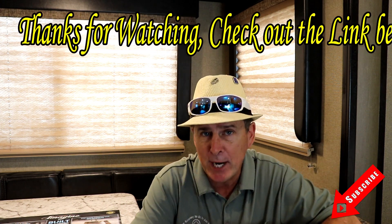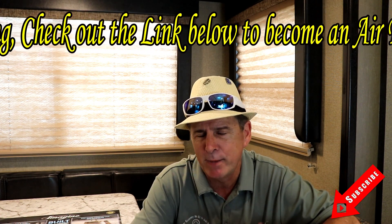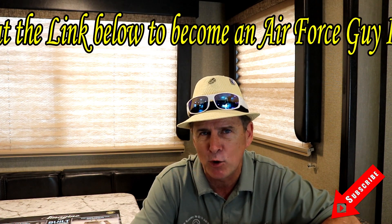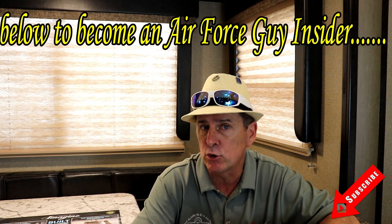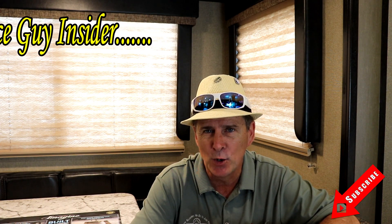Hopefully you found this informational. For any more information on these systems, by all means just reach out to me. I'm more than happy to answer any questions you have. If there's another particular system you'd like me to cover, by all means shoot me a comment and I will see what I can do. Appreciate you watching, and we'll be coming back soon.